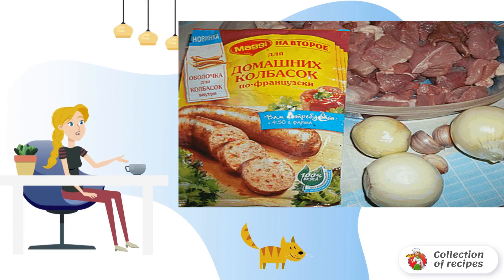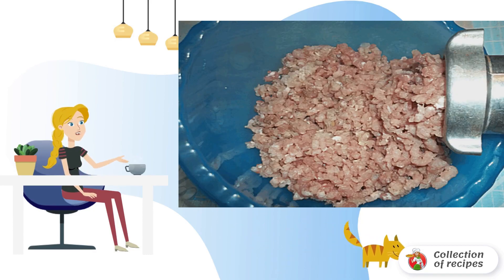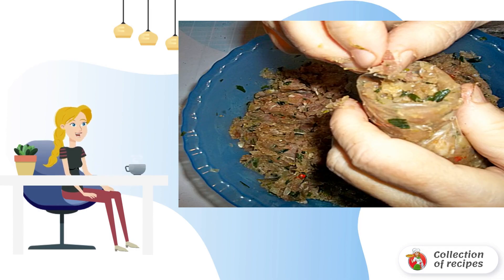If you want to treat yourself and your loved ones with a natural snack, homemade sausage in the oven will be an excellent option. To prepare the sausage, we will need a meat grinder. Twist the pork and onion — it is better to take a medium grind. Add herbs, salt, and spices to taste, and squeeze out the garlic and add to taste. In bags with seasoning there are special bags for stuffing with minced meat; we will use them instead of the gut.